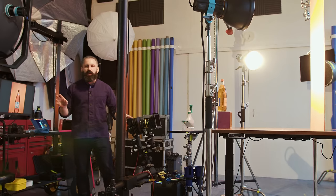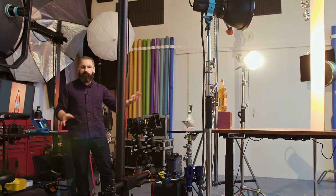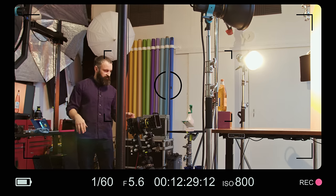Let me know in the comments below what you'd like me to shoot next and I'll make sure we get a video in on that. But for now, this is how we shoot bottles.